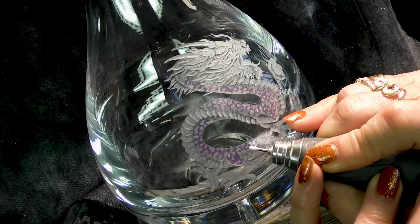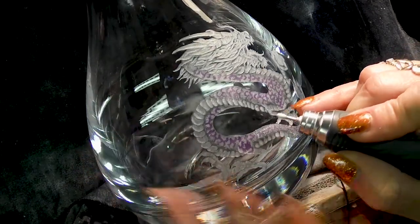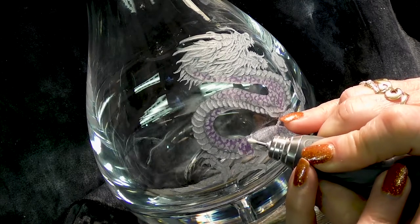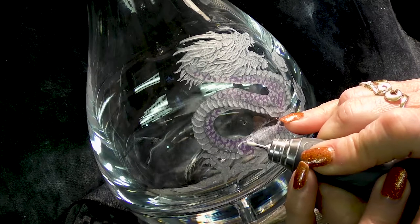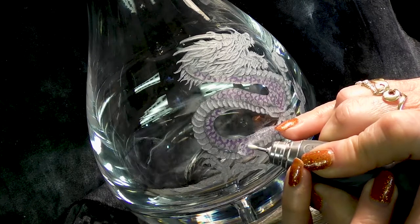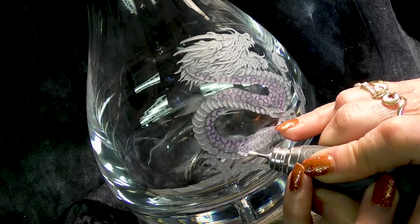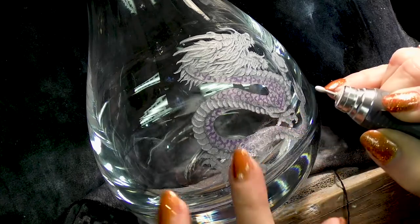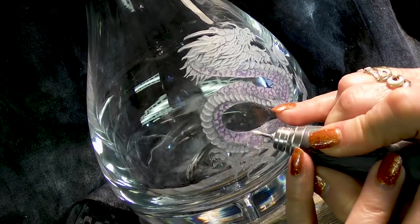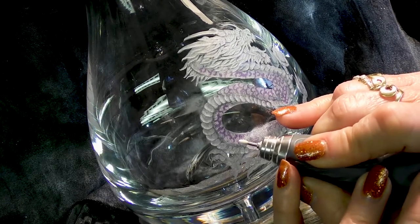You will burn the glass if you go very fast with the white Arkansas. Only today I had forgotten and had it on the high speed — my new machine is so super smooth I can't even tell when it's turning, you can't hear it and you can't feel the vibration. I was engraving a dog's nose with the white Arkansas and I thought it looked strange — it had literally burned into the glass, which was lead crystal, because it was going at about 40,000 RPM.